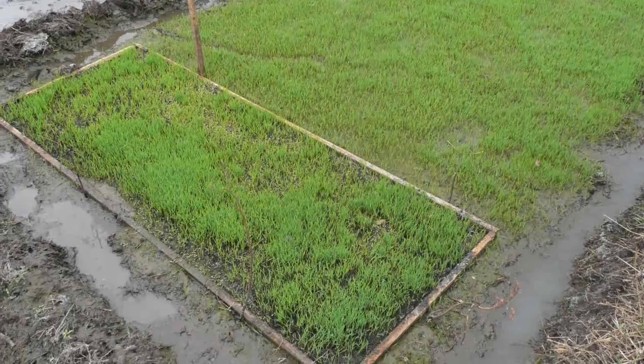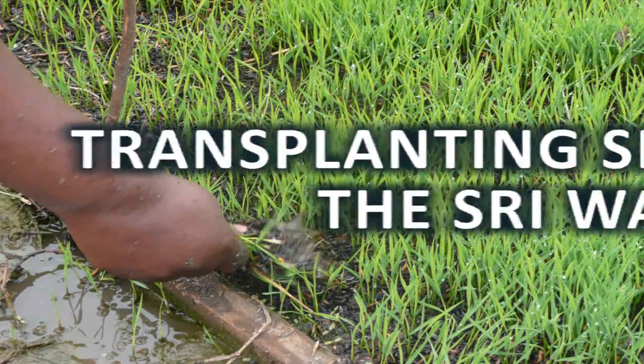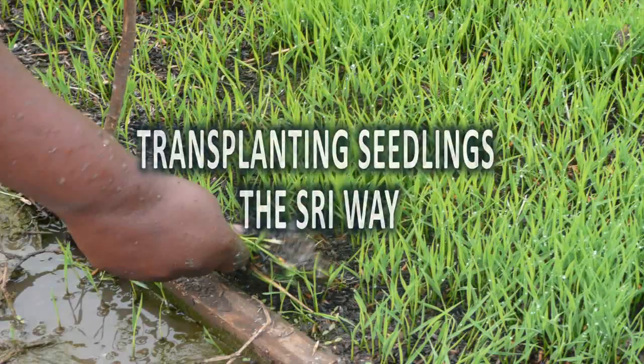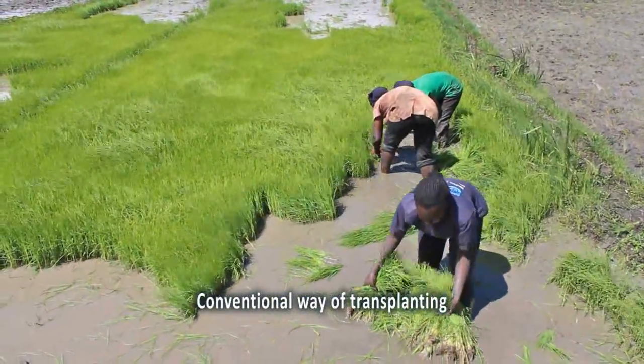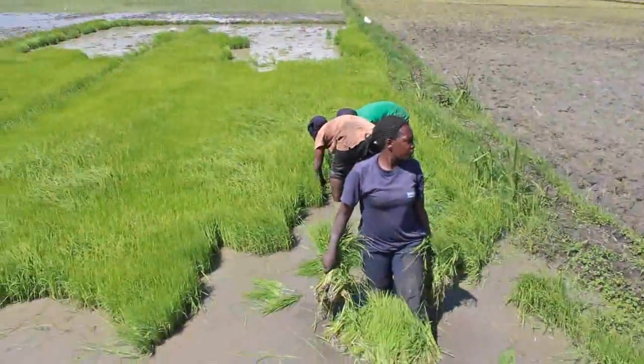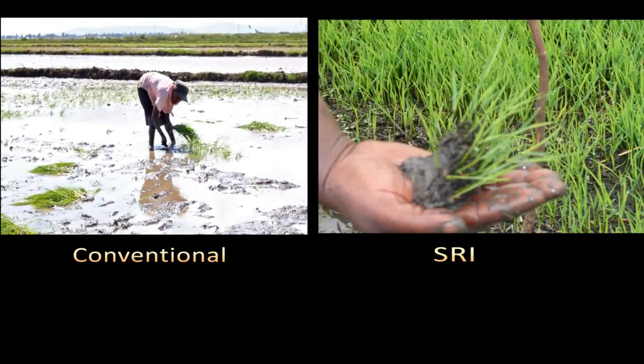At 8 to 12 days old, SRI seedlings are ready for transplanting. Under the conventional system, seedlings are transplanted when they are 21 to 30 days old, and in clumps of 3 to 5 seedlings per hole.